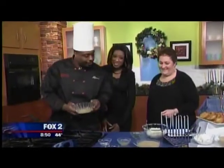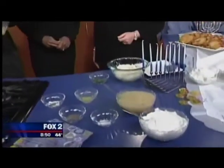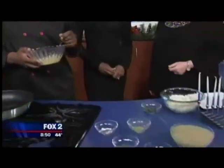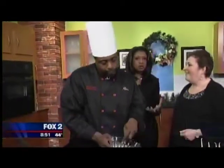A latke is made with shredded potatoes — we're using three potatoes today. You scramble them up, add some masa meal, a teaspoon of salt, and a pinch of pepper, then mix it all together. The masa meal is going to bind it together so you'll be able to form the latke cake out of it.